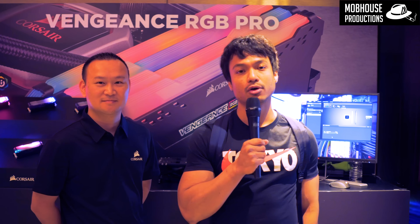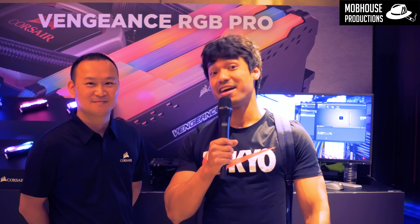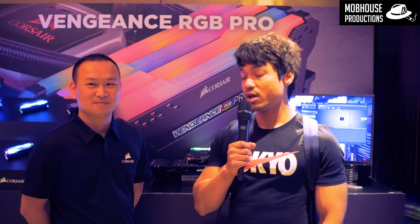Hey, good morning guys. My name is Shah and I'm from Mom House Productions. We're here at the 25th floor at Computex 2018 at Grand Hyatt. Who we have here is Mr. Chan.